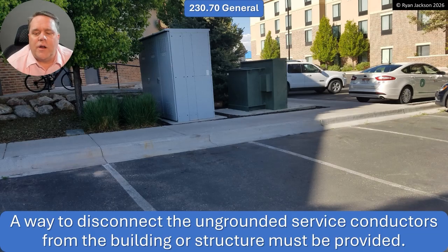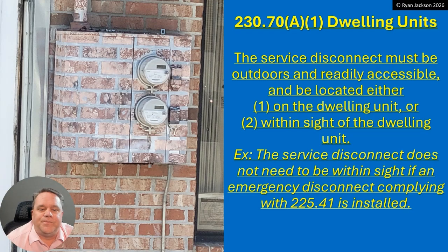230.70 tells us that a way to disconnect the ungrounded service conductors from the building or structure must be provided. Of course, if you supply electricity to a building, you need to be able to shut off the electricity. That's been in the code for a very long time — the first time I read it was in a document dated 1885. So yes, you've always had to be able to shut things off.